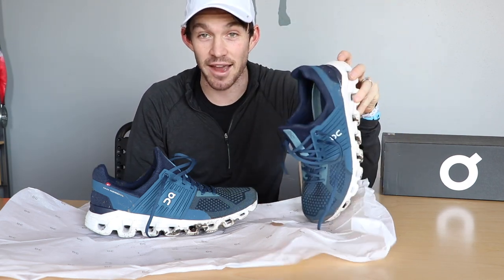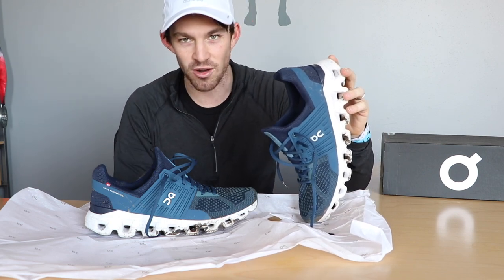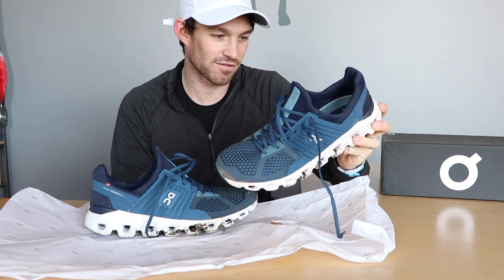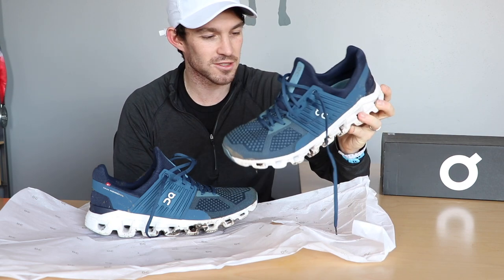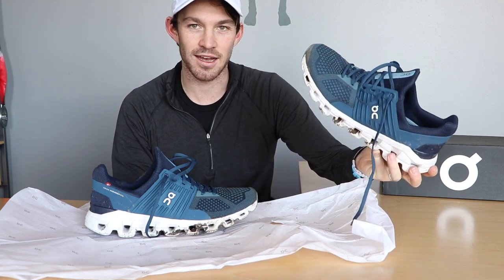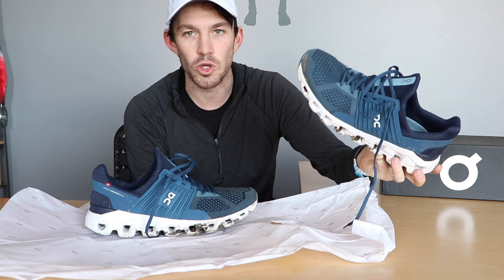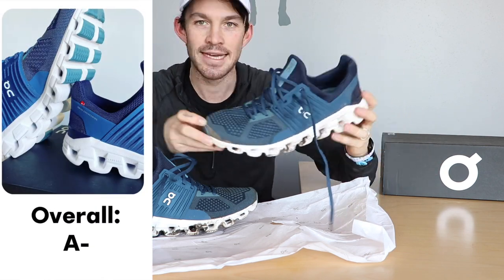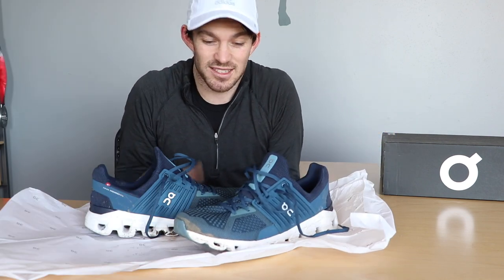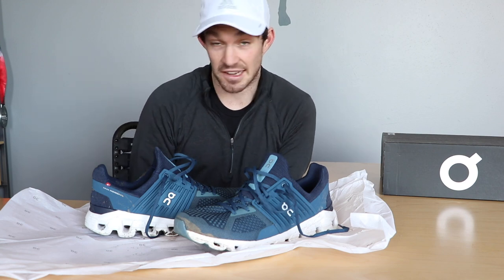Overall, I give these shoes an A minus. They're not the most amazing incredible shoes I've had and they have some drawbacks, but overall a solid purchase and something I'll get a lot of use out of. These are really cool shoes. I'd hope at some point to get a pair of the Cloud Flows or another On cloud shoe built for a little more speed work — lighter, faster, more snappy. If we can fix some of those drawbacks with a different shoe, I think I'd really enjoy those too.